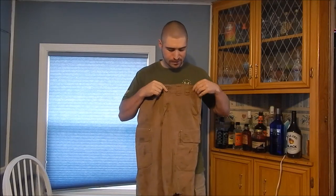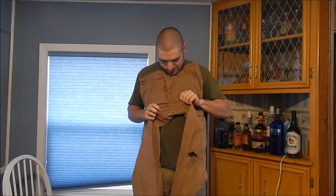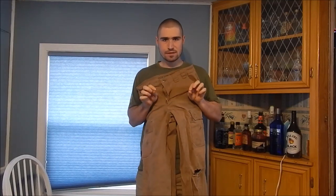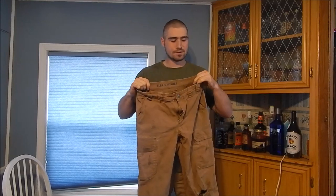These pants have a lot of features — I'll cover the key ones. First, there's a crotch gusset down here: a diamond-shaped additional piece of fabric that gives you more freedom of movement. It's a very simple modification but it makes a world of difference.